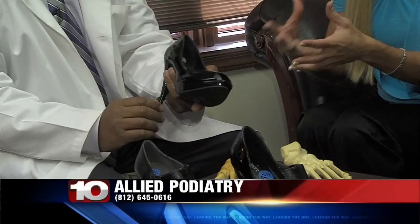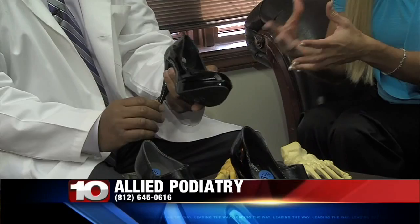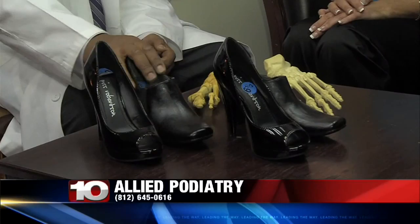Fashion doesn't necessarily equal good foot health. These are called bunion generators. If you wear those long enough, you're going to have to have the surgery over again. Sorry, Jimmy Choo. This is more unstable and increases the center of gravity of your ankles — you're more likely to trip and fall. This is a more stable base here.